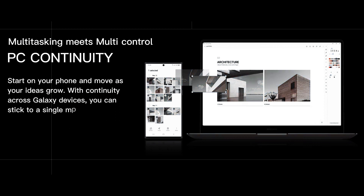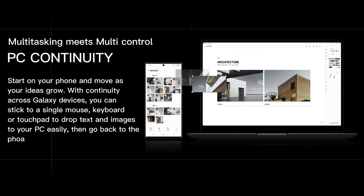With continuity across Galaxy devices, you can stick to a single mouse, keyboard, or touchpad to drop text and images to your PC easily, then go back to the phone when it's time to run.